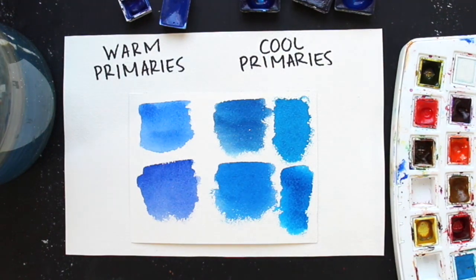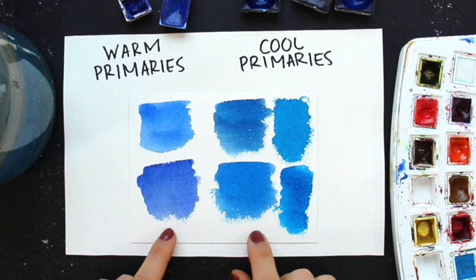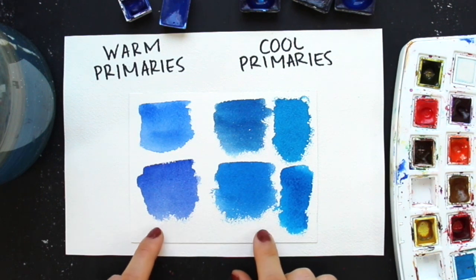I have finished swatching out six different blues and am now choosing the ones for my color wheels. I swatched out cobalt blue from St. Petersburg, ultramarine blue from Van Gogh, Prussian blue by Van Gogh, phthalo blue by St. Petersburg, phthalo blue by Daniel Smith, and bright blue by St. Petersburg.